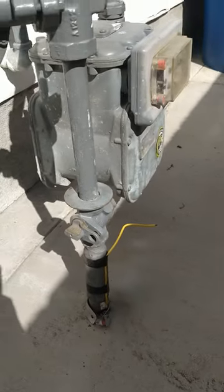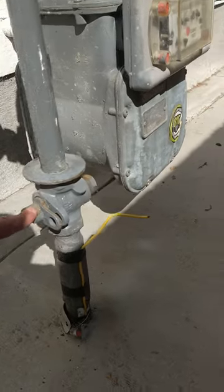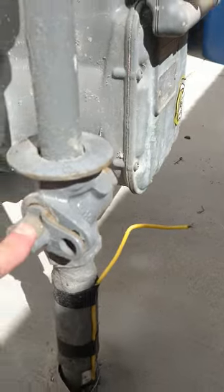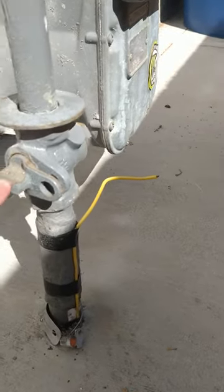The way to turn your gas meter on or off is with this valve right here. The way you know it's off right now is because it's going horizontally with the pipe.